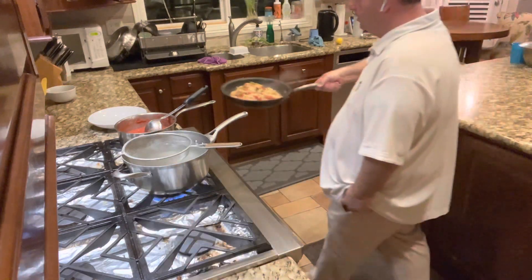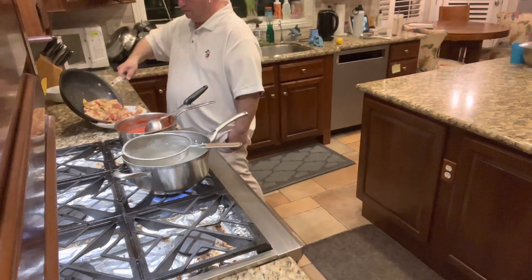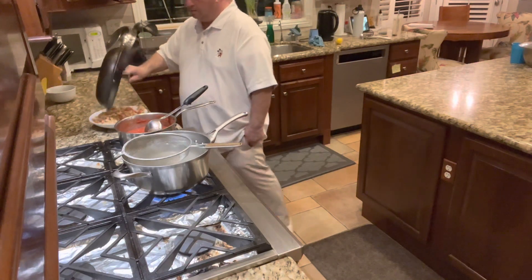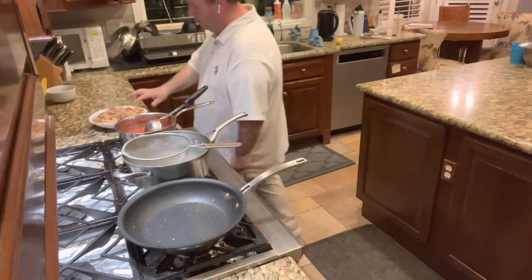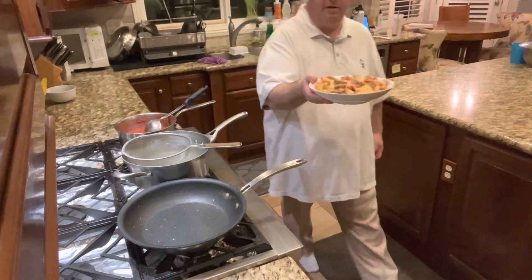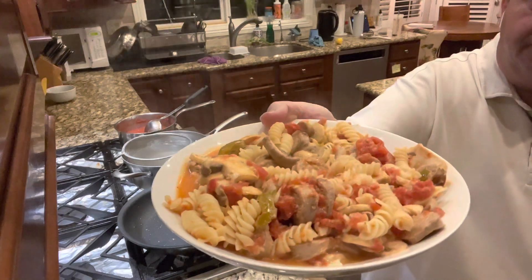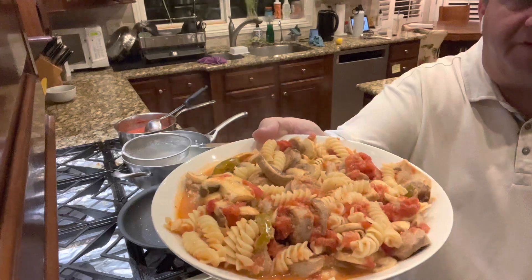I'll bring the dish over to you guys so you can see. Now if we were in the restaurant, we'd sprinkle a little parsley and cheese on top to finish it off. Look at the steam coming off! It's a delicious dish — I love it, it's one of my favorites.